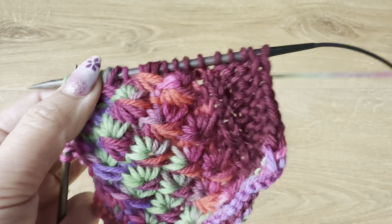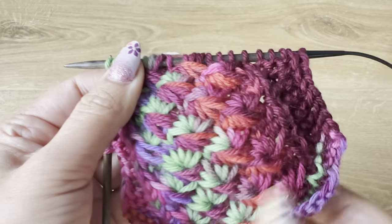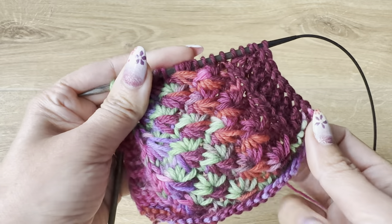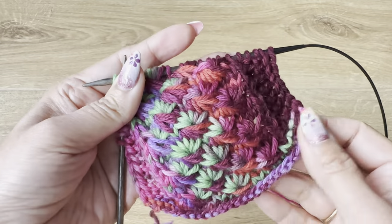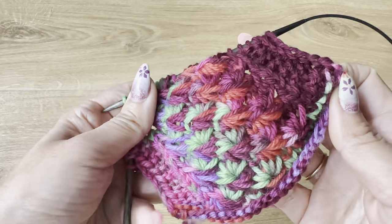That's it, we are done! This way you can create this beautiful daisy flower stitch. I hope you will enjoy knitting this.